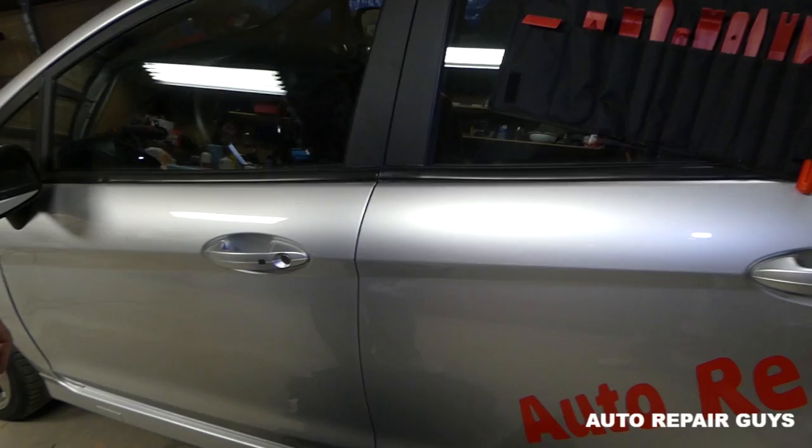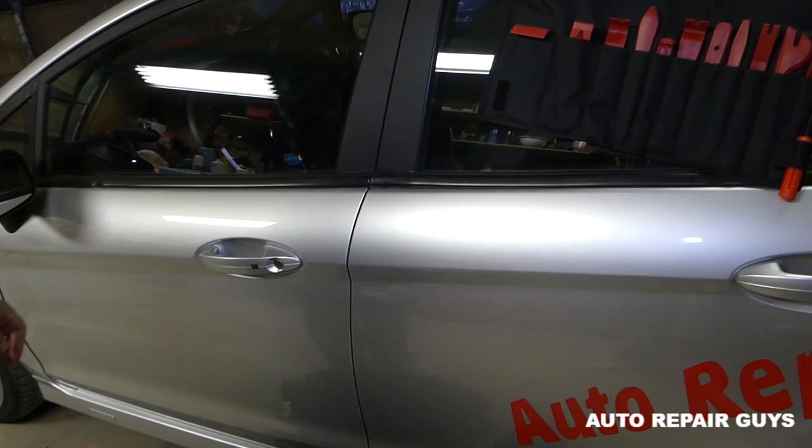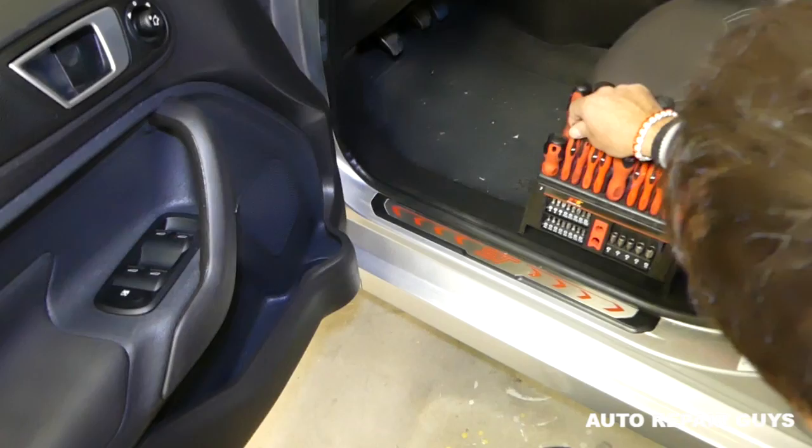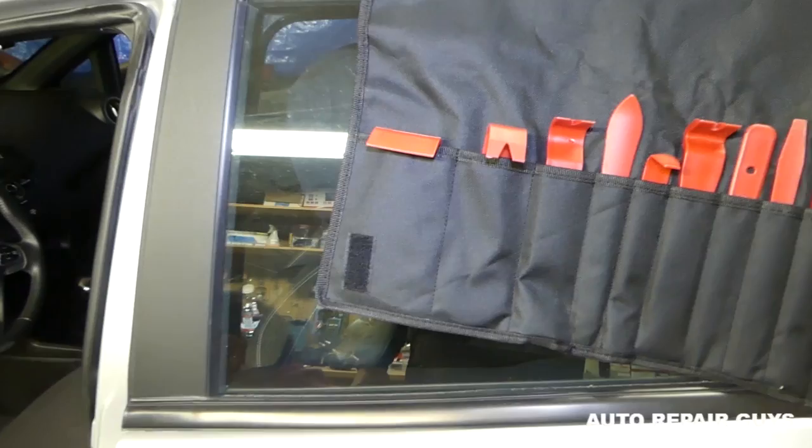Go ahead and open the door. We need to remove the door panels, and what we recommend is to use panel removal tools right here, so we can make sure that we don't scratch anything. We'll also get a small screwdriver.